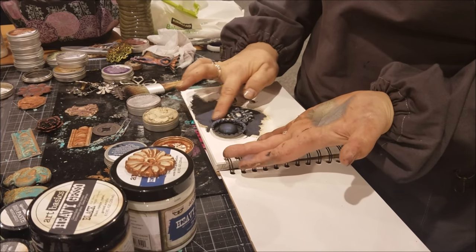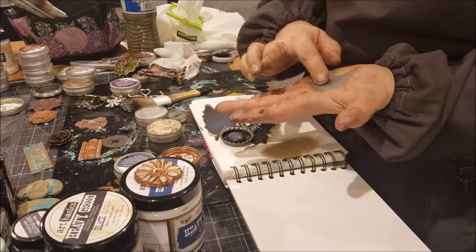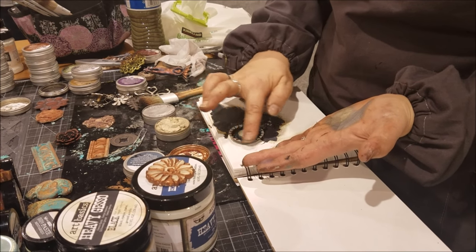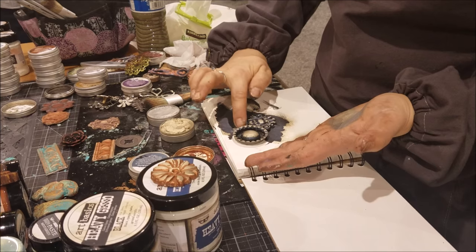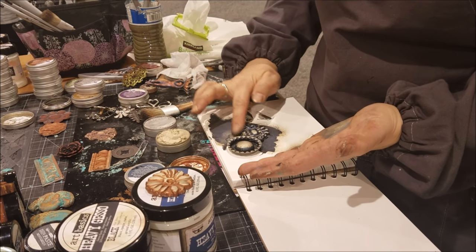Do you feel like you have to seal this when it's all said and done? You don't have to seal it — it's going to seal itself. How long does it take to completely dry? About 20 to 30 minutes. It is wax, similar to furniture wax, so similar time to get completely dry.